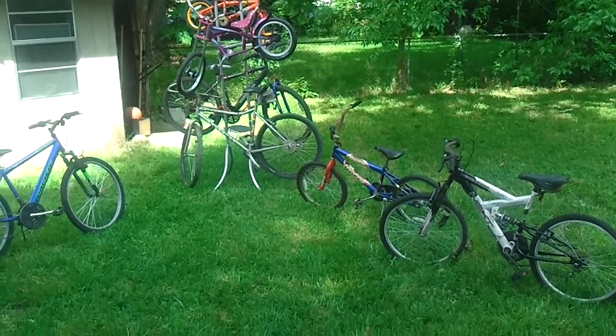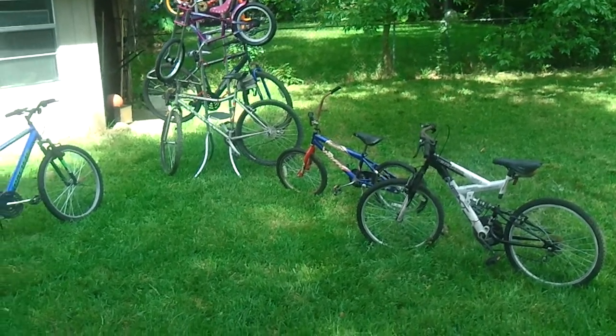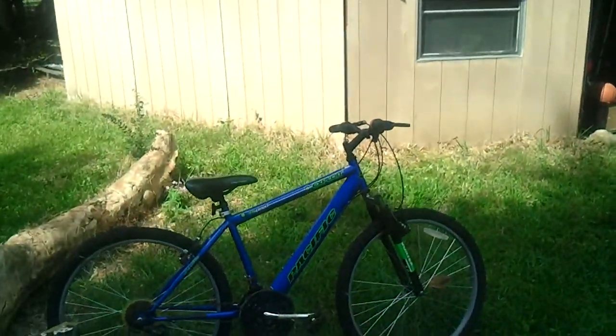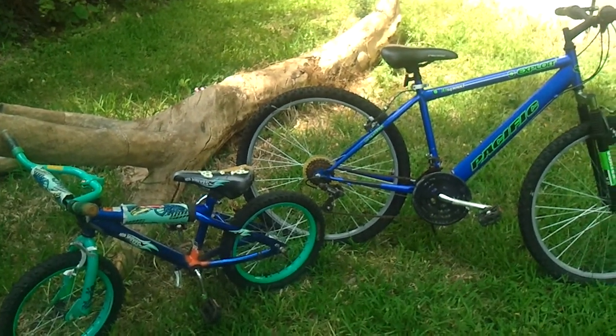Hey everybody, this is Cheap Dad. I just want to show you my group of bikes that I have here. I've got several bicycles here that are in various shapes and various forms of usage.